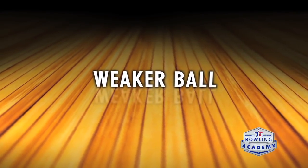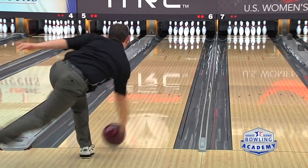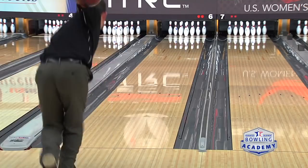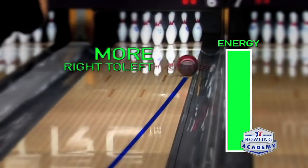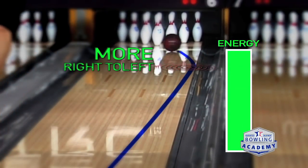Let's take a look at the difference between stronger and weaker bowling balls and how they read the lane front to back. Here we have Steven throwing ball number one. You can see this ball takes a pretty direct line straight out almost to the gutter and then makes a hard turn from right to left back to the pocket. This ball covered more boards from right to left, but it was saving all of its energy for just the last 15 or 20 feet. Technically, this would be a weaker type bowling ball.